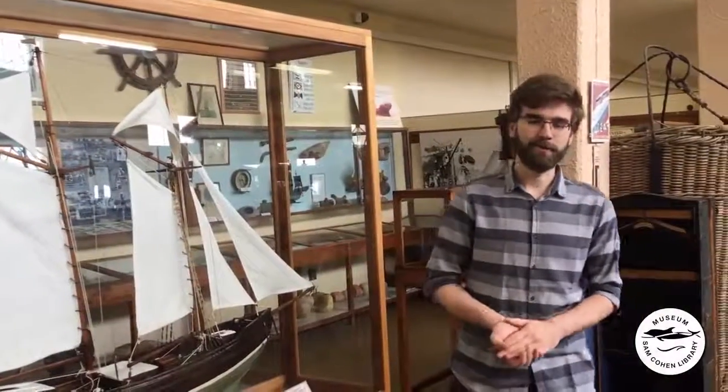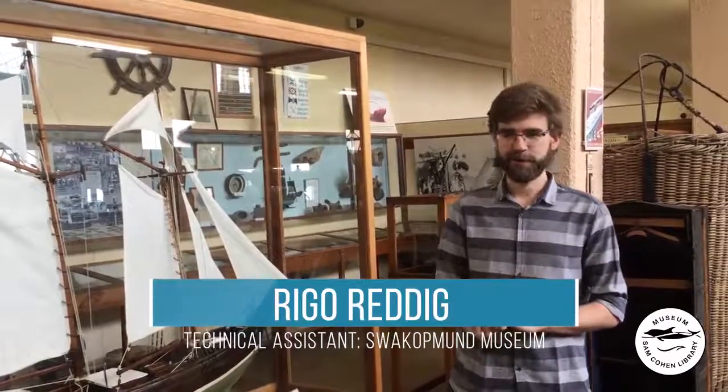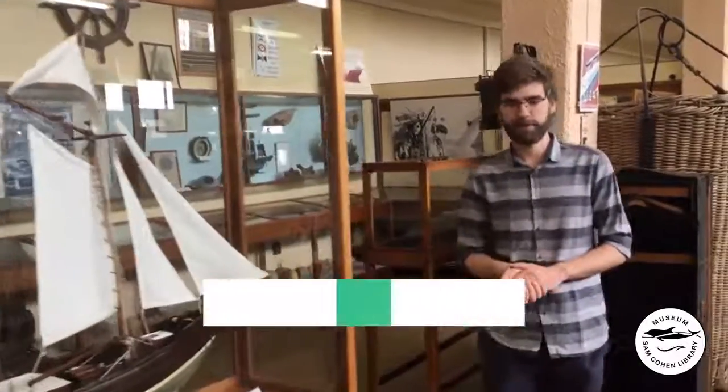Good day viewers, welcome to the Swakam Museum. I'm Grigo Riddick, technical assistant and restorer here. Let me take you through the shipping and marine exhibit of our museum.